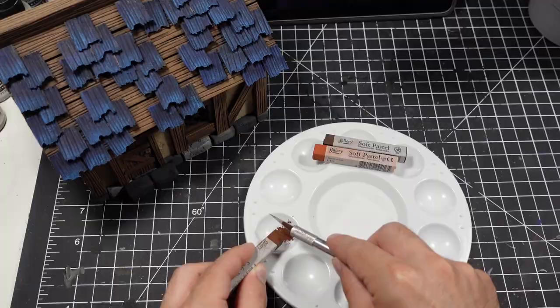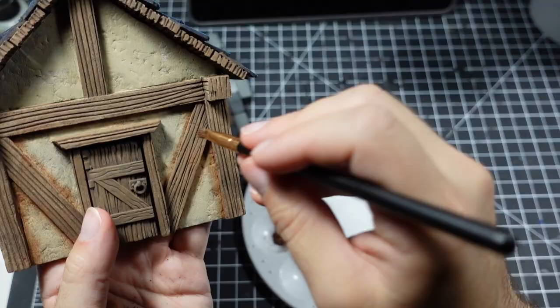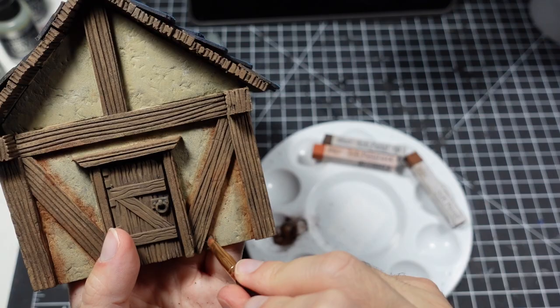For this build, I wanted to try making my own weathering pigments out of soft pastels. This worked surprisingly well and was fairly straightforward. The pigment can be applied heavily and faded afterwards with a dry brush to get a good balance.